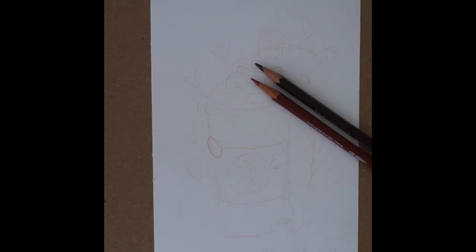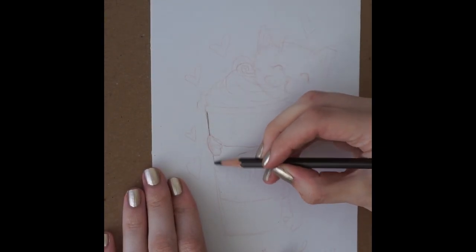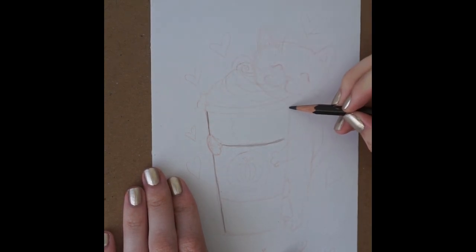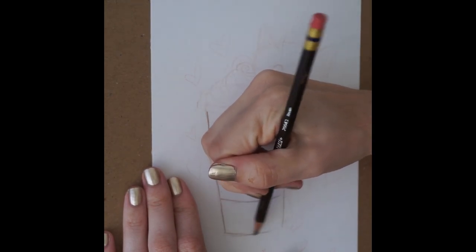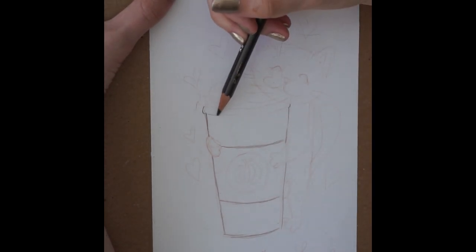I have never painted with coffee before I did this little painting, so I don't really know the hard and fast rules of painting with coffee, if that is even a thing. But I figured it would be just like watercolor in its consistency and how you need to layer it, so that's how I approached this. I sketched out this little cat, and then I got to mixing up my coffee.